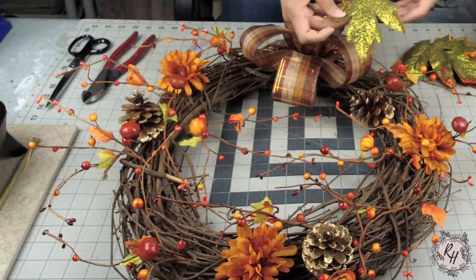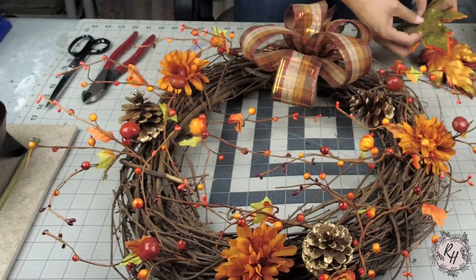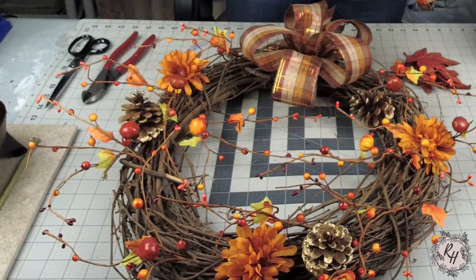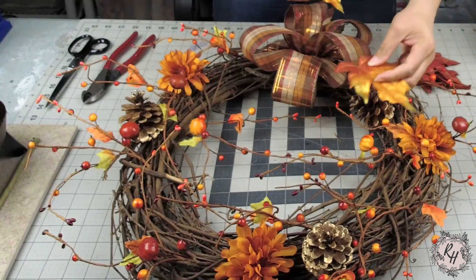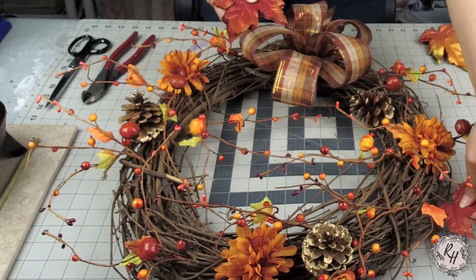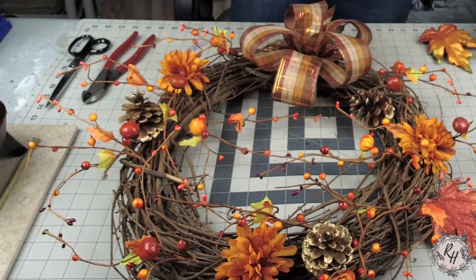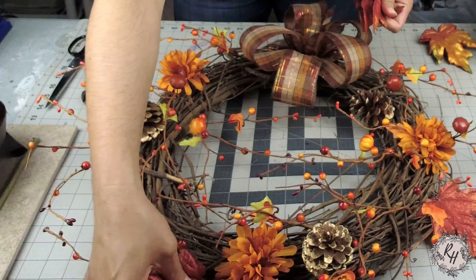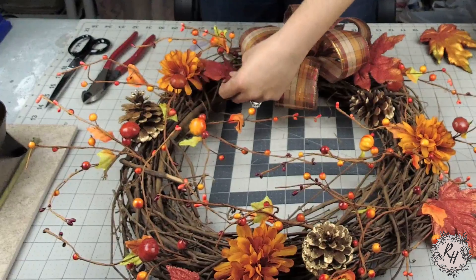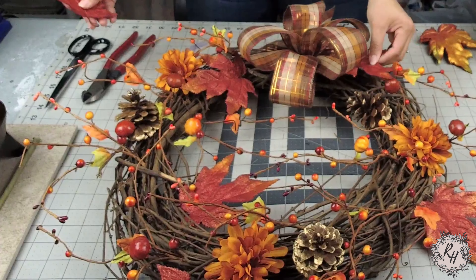Now is a good time to add the leaves to my wreath. I'm going to use a variety of different colors and textures. The way that I like to use leaves is to add them around the outer edge and the inner ring. Leaves add so much depth and they're really pretty — they just add another layer to the wreath and they're really great filler flowers or filler greenery. What I'm going to do first is place them in different areas of the wreath, similar to what I did with the garland picks, and once I have them in places that I like, I will go ahead and glue them in.